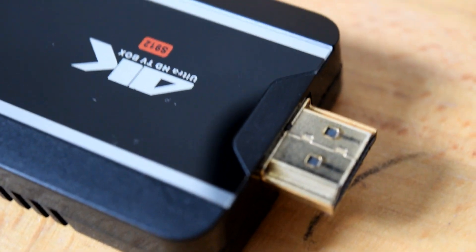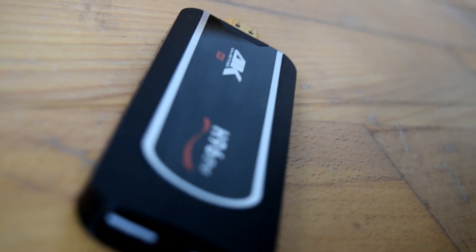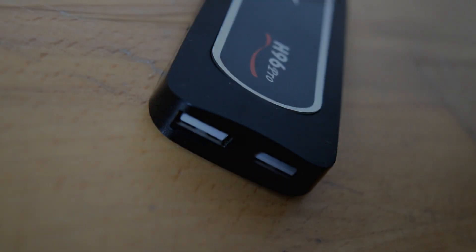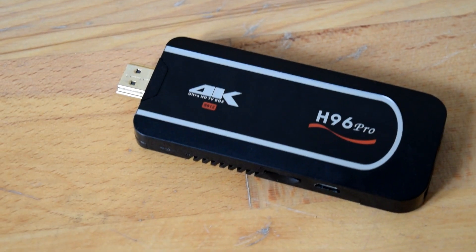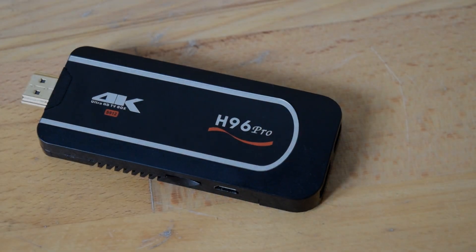They even removed the reset button on a lot of them as well, probably just to save a couple of pence in manufacturing. It just seemed to do a whole lot of harm to the overall product. But those first editions of the H96 TV stick, like the one I've got here, were really, really good.